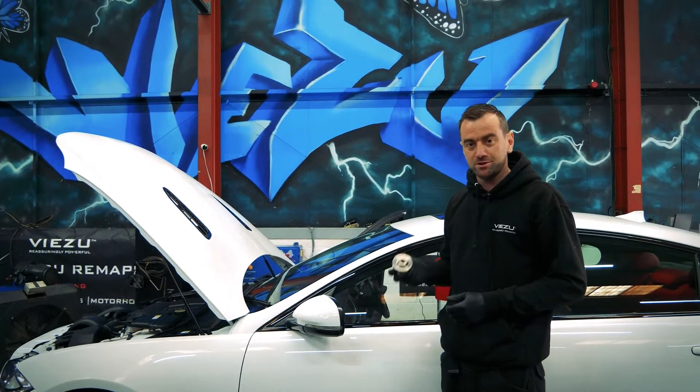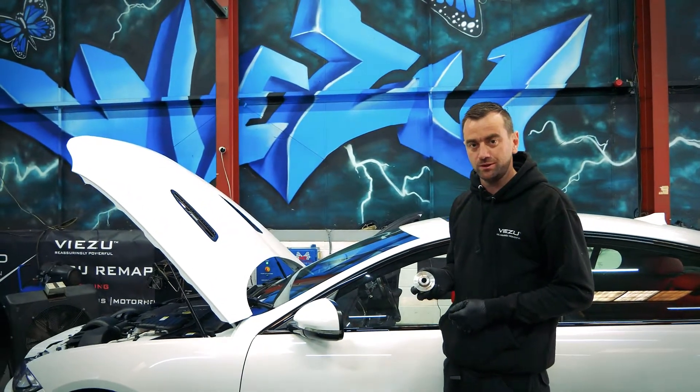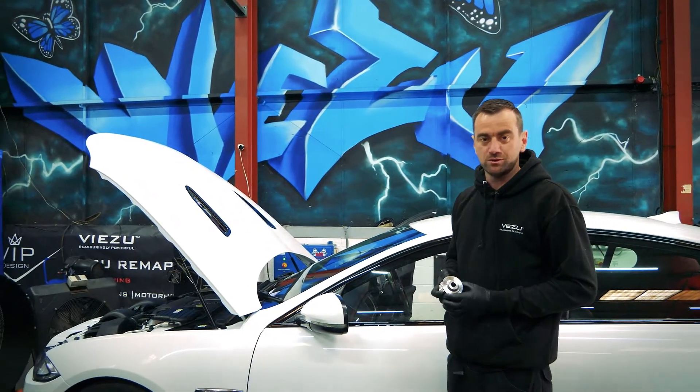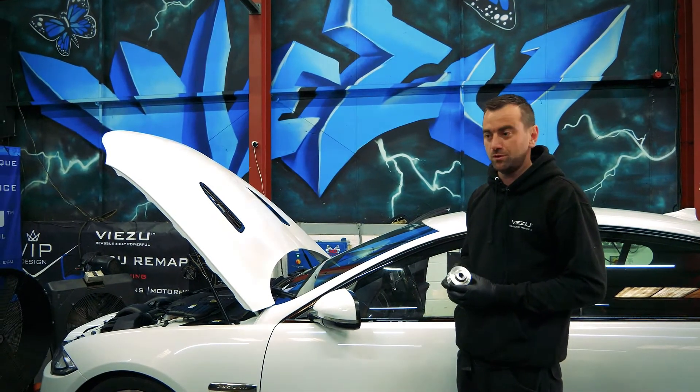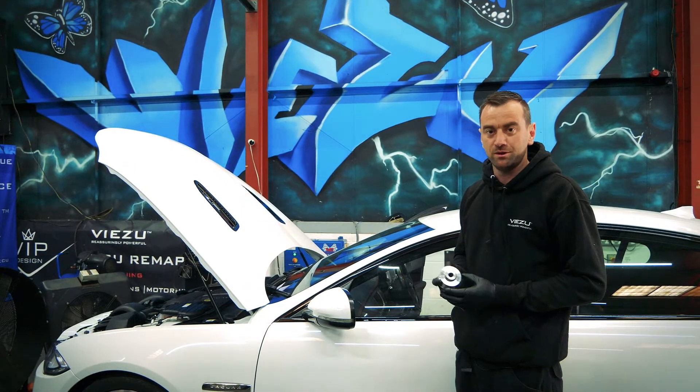Good morning, welcome to the workshop here at Vizio HQ. Today I'm going to be running through the fitment of the top supercharger pulley. This gives you better results in your torque, lower down and higher up. We're also going to be going through the dyno, the map, and all the results that accompany it.